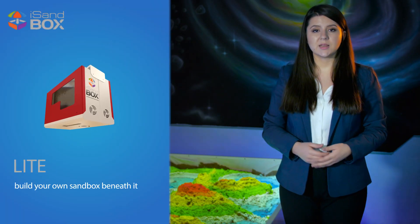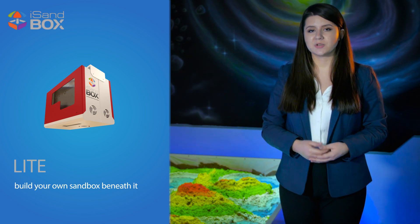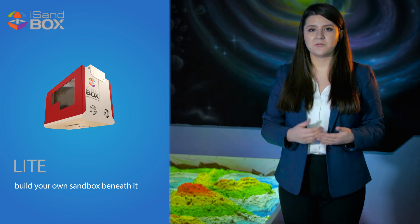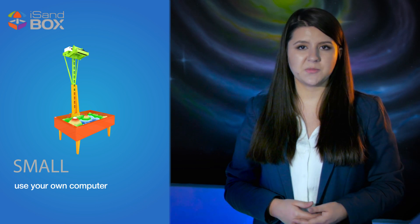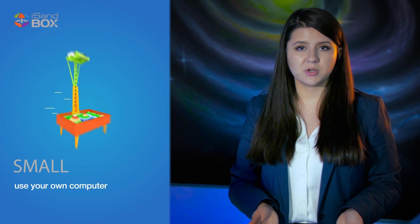Ice Sandbox Light is a lightweight metal box consisting of all the necessary hardware — computer, projector and a depth measurement sensor. All you need to do is hang it on the ceiling and create a very simple wooden or metal sandbox beneath it. Ice Sandbox Small is a simple sandbox that includes a projector and depth measurement sensor. It's a more affordable version because you can use your own computer.